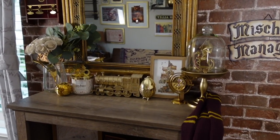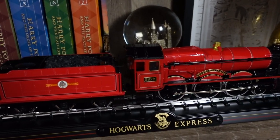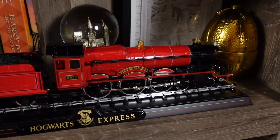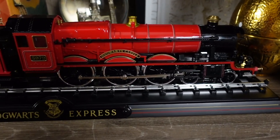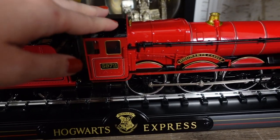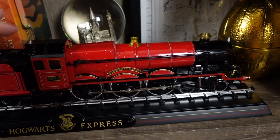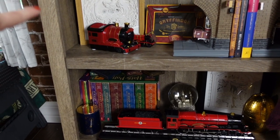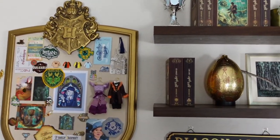Here's another new item. This is a Noble Collection item that I found on Mercari for about half the retail price — I thought that was such a great find, and it's super nice in person, very detailed. The wheels actually move on this, which is cool. That is one of my new items and it's down here since I've got a little bit of a Hogwarts Express collection going on.